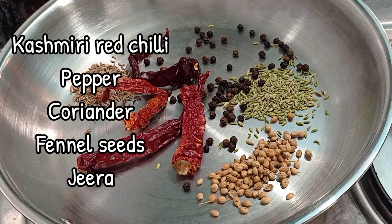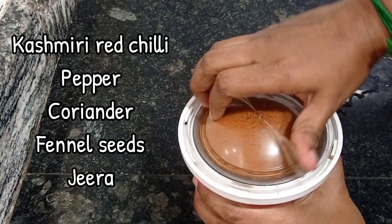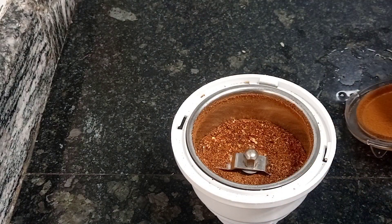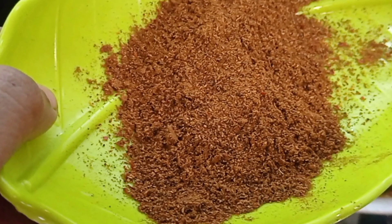Take a pan and dry roast all the ingredients shown here: one tablespoon each of jeera, pepper, fennel seeds, Kashmiri red chillies, and dhania. Dry roast the ingredients and make it into a coarse powder like this. This will give a wonderful aroma to the recipe.